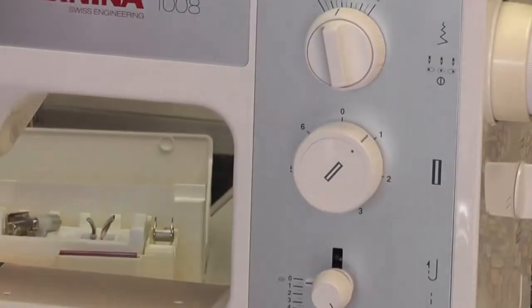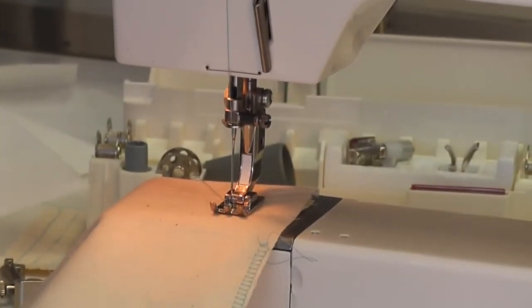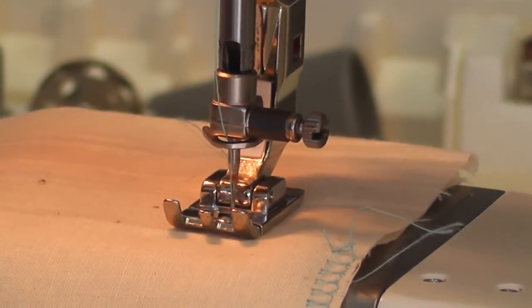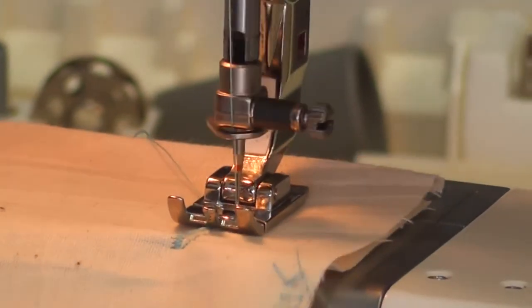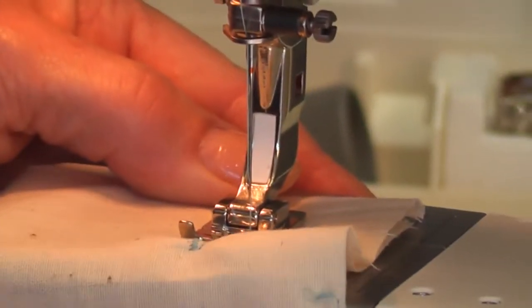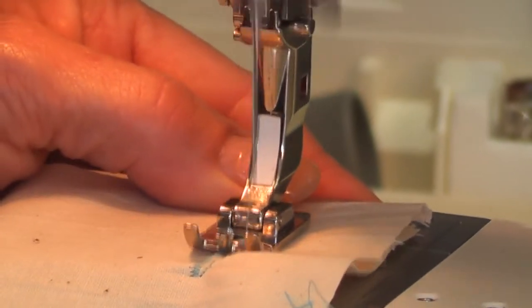Select stitch number one and sew down the left-hand bead to the length of your buttonhole. Number two on this machine feeds back to the beginning. Needle up, then stitch number three does the bar tack across the end — do about six stitches. Then go on to stitch number four, which feeds the right-hand bead down the side.